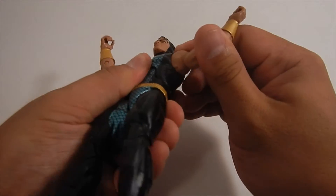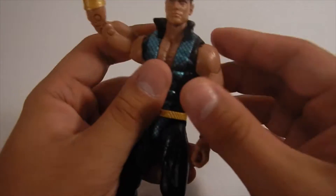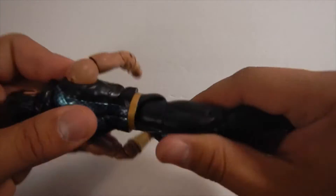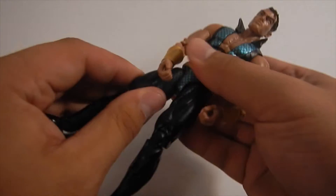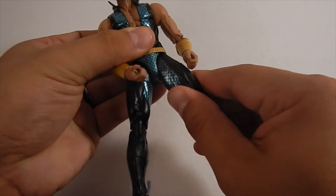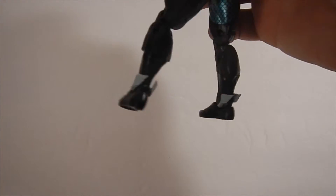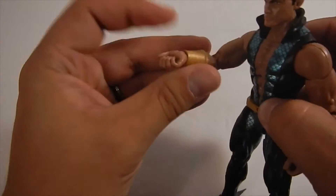As far as arm movement goes, we're doing all right with his right arm. His left arm does get caught up a little bit on the top of his vestment, and it does pull on the figure. He does have a decent body click for his chest, waist turn, top of his thigh, and double knee joints, which work really well. I really dig his feet with the little wings on the back of his shoes.